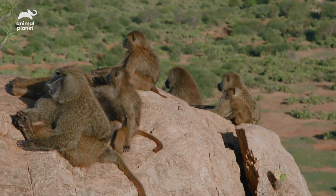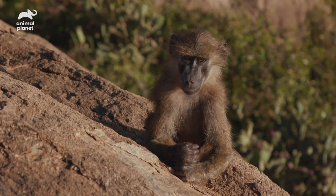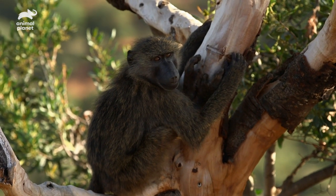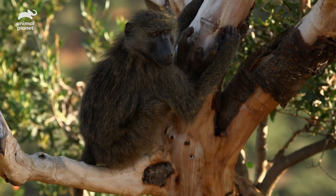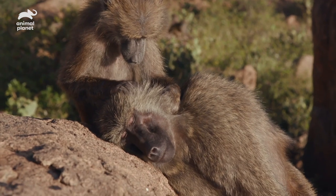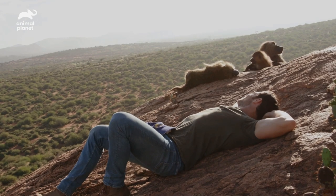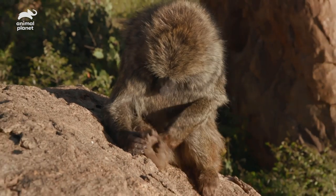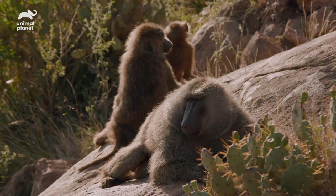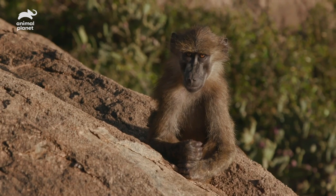I just want to sit with you guys. What are you guys up to today? A little bit of grooming, a little bit of foraging. I might forage myself something a little bit later. You could use a personal groomer, just saying. I need some sunscreen — I don't know how you guys do this. This early morning sun is already cooking me.